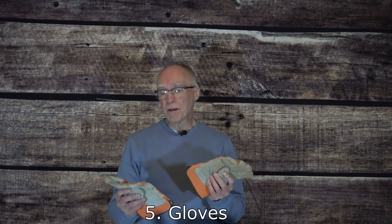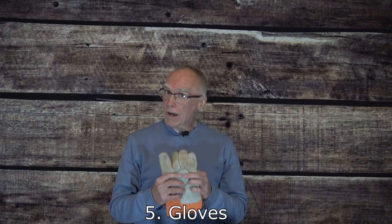If you're going to be working with rope, one of the things you'll definitely want to keep in your antenna box is a good pair of gloves. These can come in very handy — literally saving your skin — when you're pulling those ropes up and down to hang the antennas in the trees.